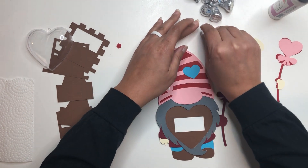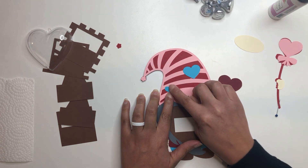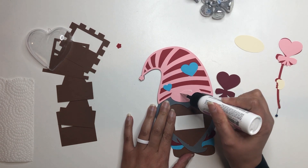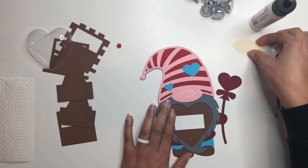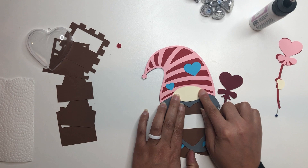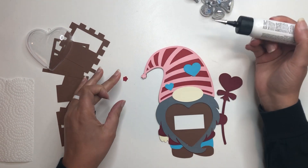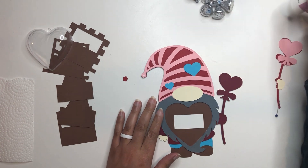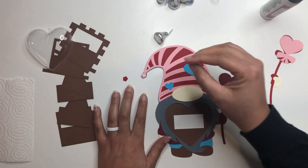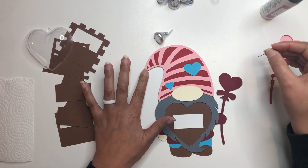I'm pressing the hearts down right on top of this space. Then I'm going to do his nose and press that down as well. And then let's do this part of his hat — I'm going to use my push pin, there it is, I was like I lost it, and then just pressing that there.